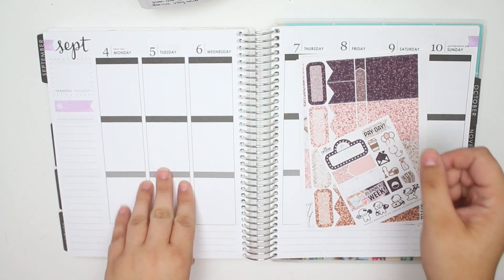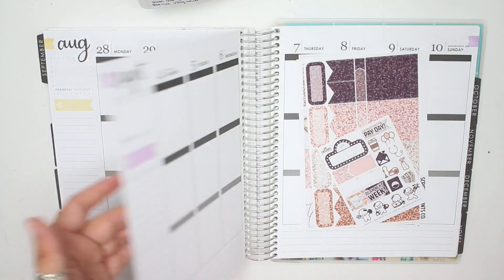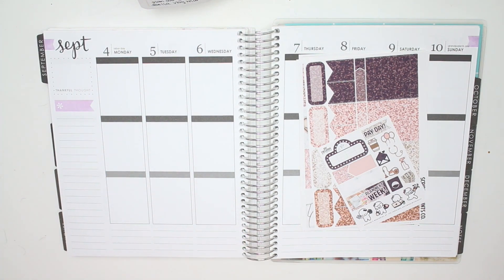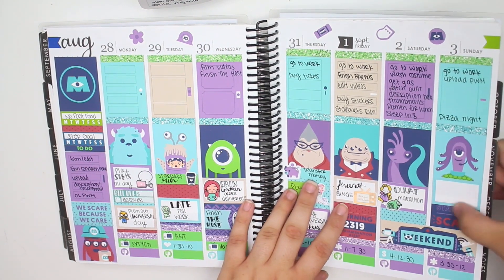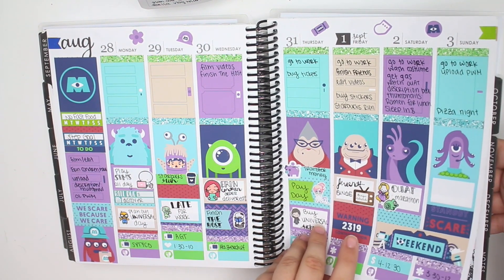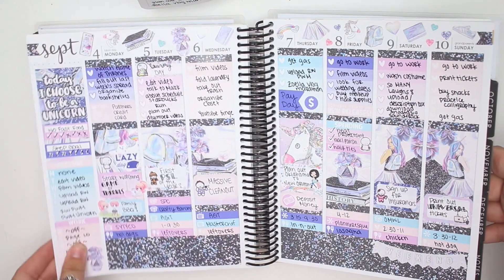I'm also skipping last week's Rewind Plan With Me. As you guys can see, there's an empty week here. That is because I did not fill out anything for the to-dos. I did at the end, but I just kind of gave up on it. Nothing extra really happened and I didn't even fill out this box — like nothing. So I'm not going to do a Rewind spread for this because there's nothing really to mark.